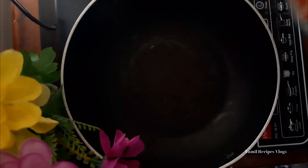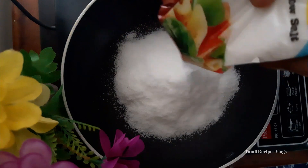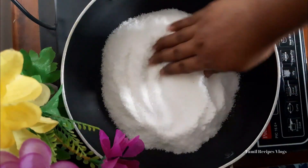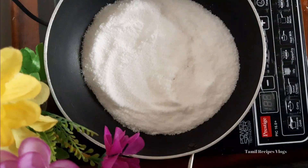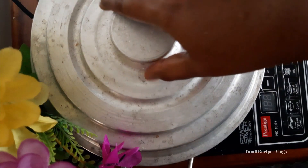We are ready to bake the cake. Let's heat it in low flame.